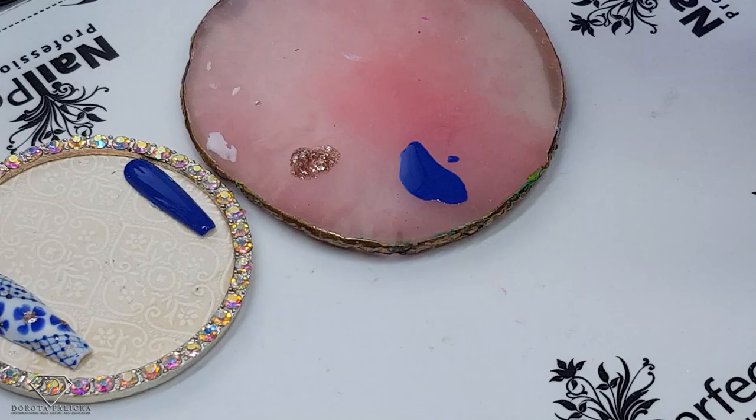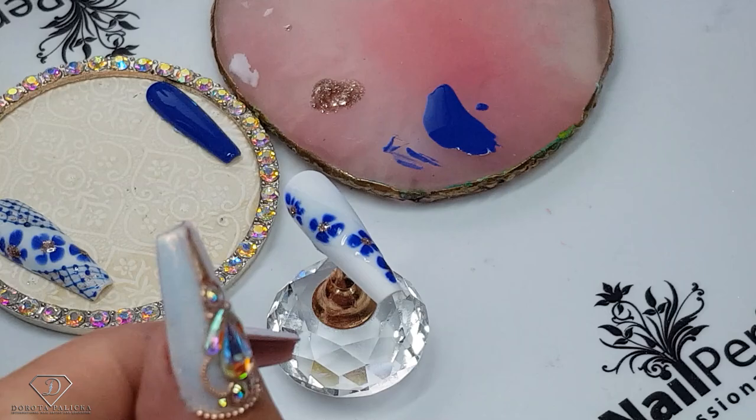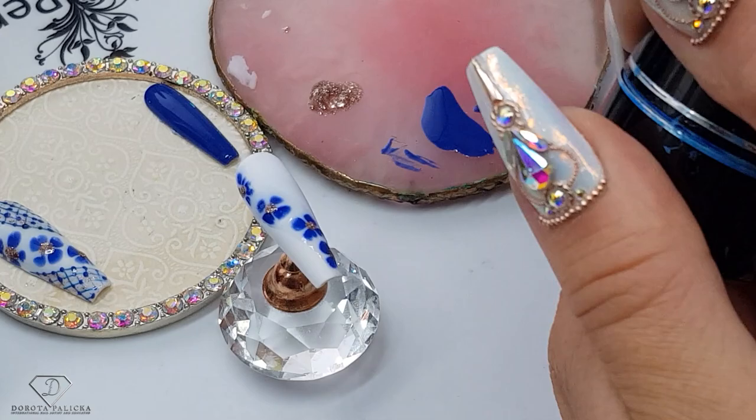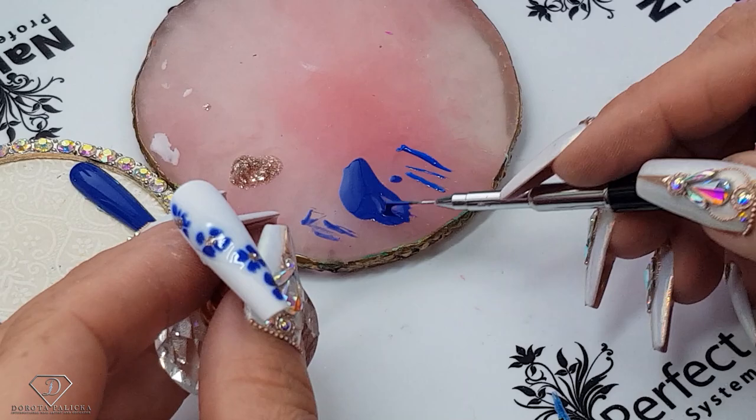And then we can start painting the net. I'm using the D-liner brush, dipping it into the blue color. I'm going to mix it with the Color Plus. The reason is that Color Plus gels are more pigmented and have a thicker consistency — I prefer doing thin line work with those kinds of gels rather than pure gel polish, which is more runny.